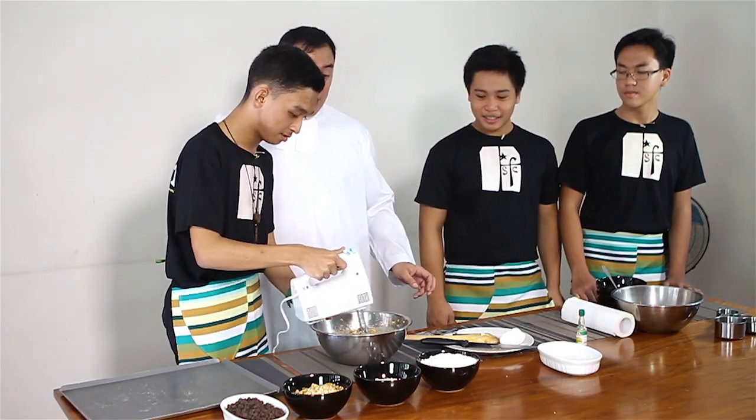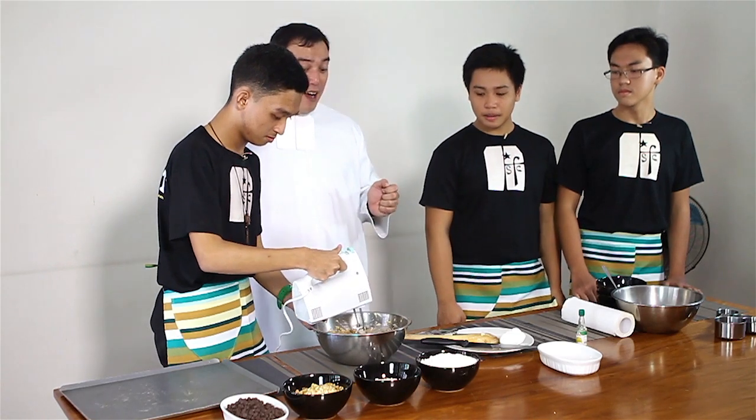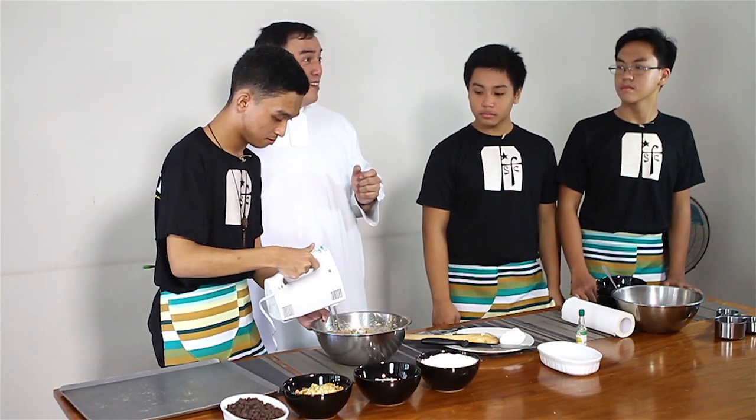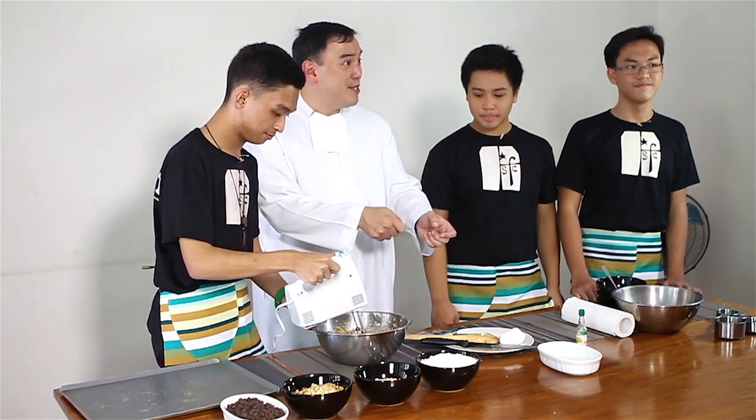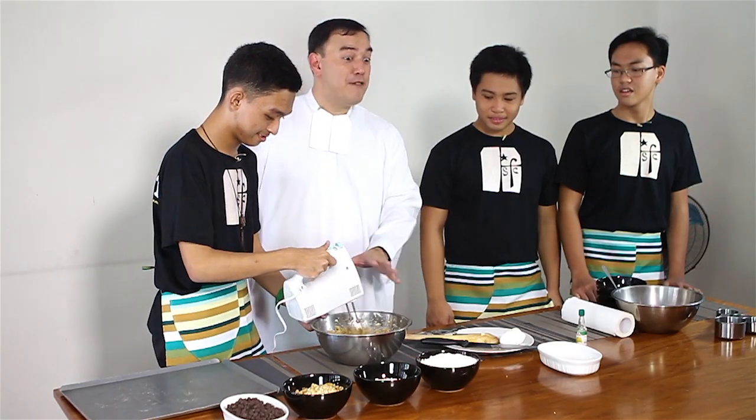I normally make a lot of bread. Bread builds community — the brothers would offer to slice each other a slice. But cookies — these cookies — always destroy community, especially with Brother Arian. They start fighting with everybody.